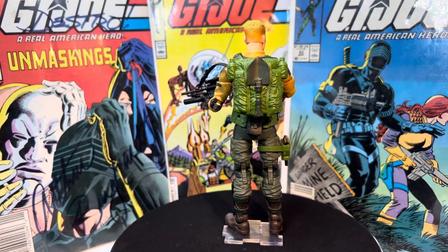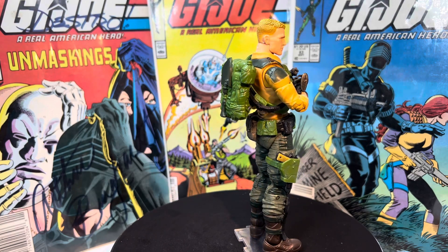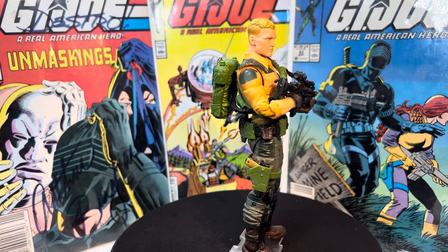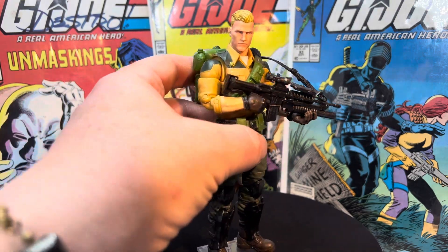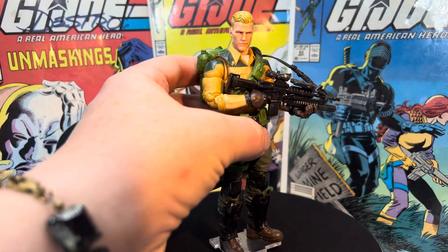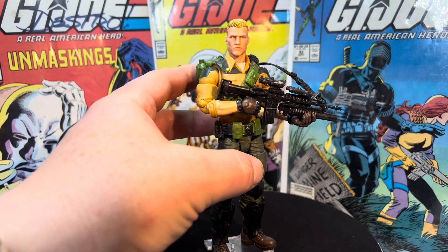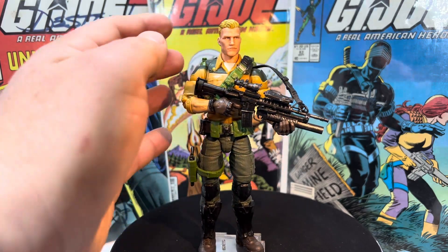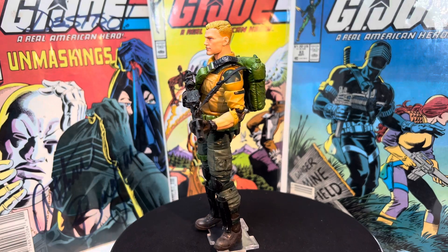If you guys are excited about that new retro Duke that's coming out, let me know. I'm super excited about it, I think he looks fantastic. I really love this Duke, and I've photographed him a million times. His face sculpt is next level to me. This is one of the things that gave me hope initially with the G.I. Joe Classified line when it came out, nearly four years ago — things like that face sculpt.